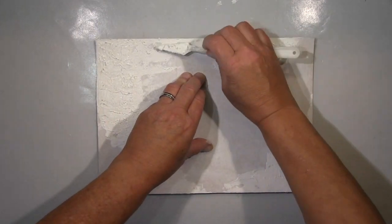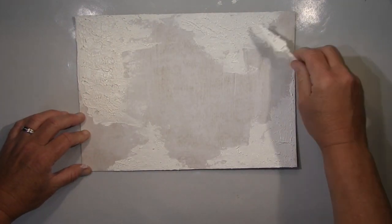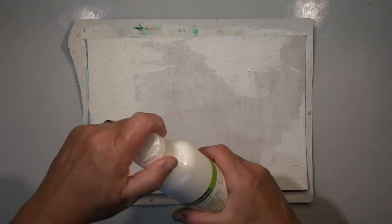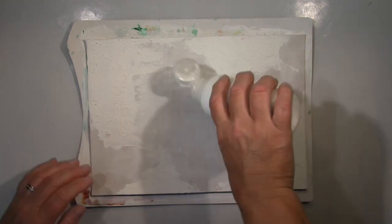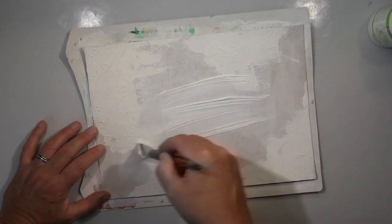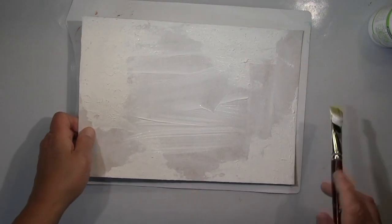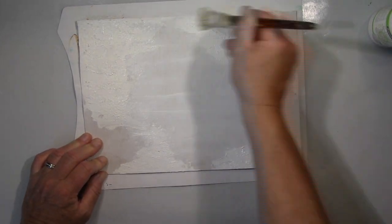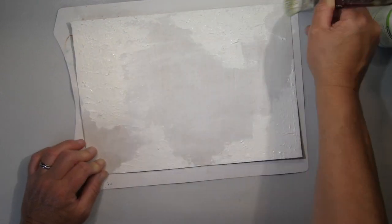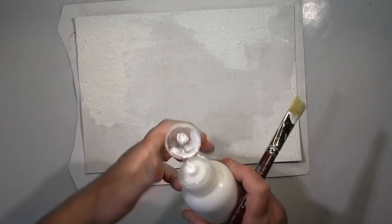I start here with the background using a modeling pattern — actually it's heavy gesso. I put that on and then dab it with my spatula to get some texture. On top of that I put something like a gesso for watercolor surfaces — a watercolor primer — so the page soaks up the watercolor and it works properly.